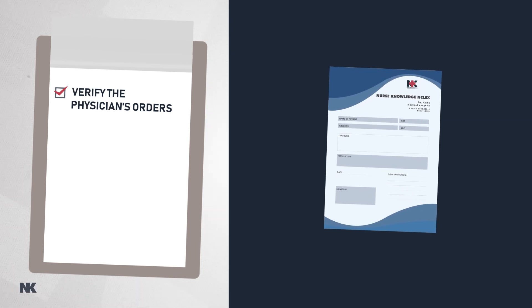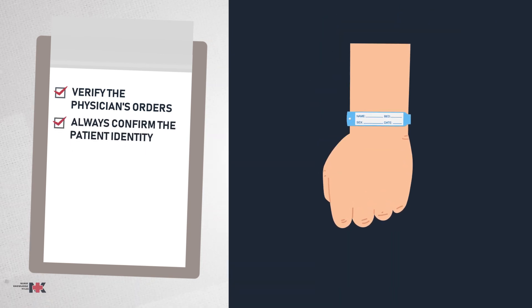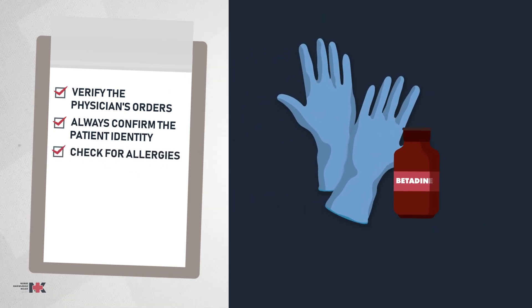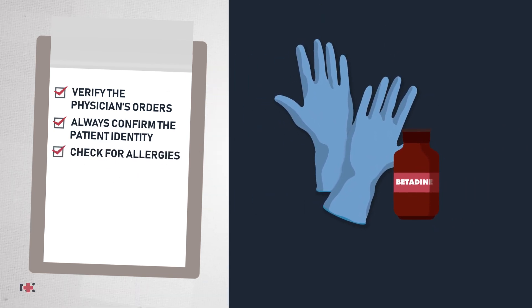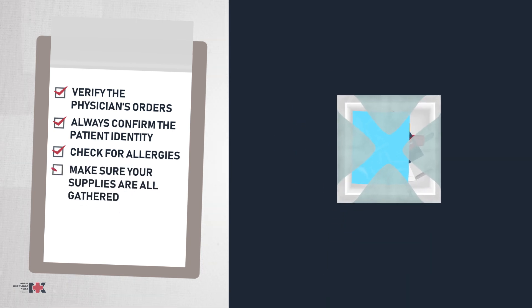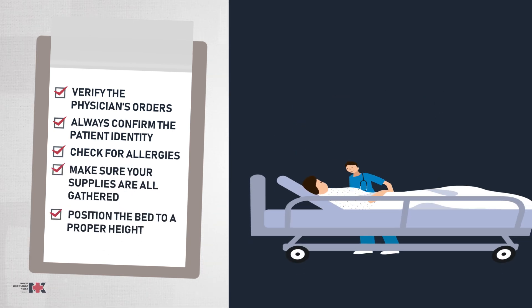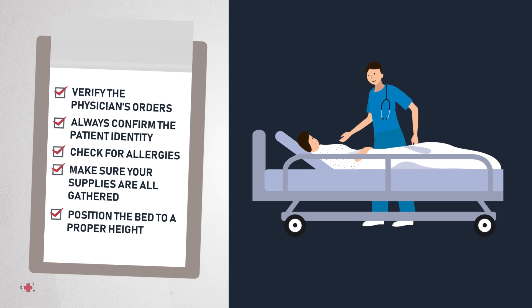First, we're going to verify the physician's orders. Second, we have to always confirm the patient identity. Three, check for allergies, especially to latex and iodine. Four, make sure your supplies are all gathered. And five, we want a good working height, so position the bed to a proper height.